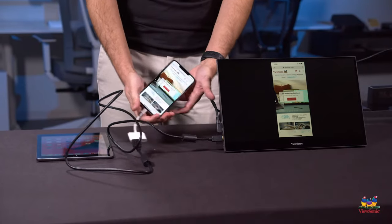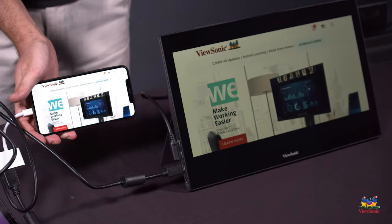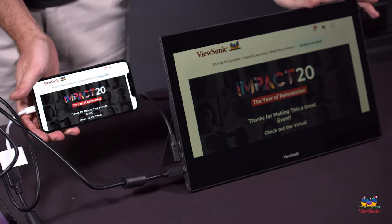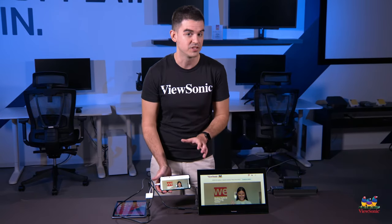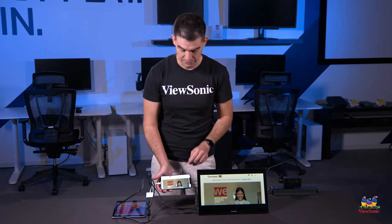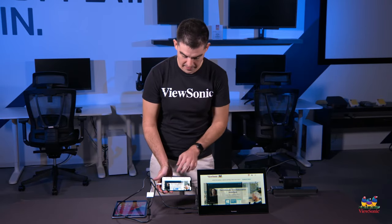If you go into your browser or any app that supports landscape and portrait view, turning the phone will fill up more of the portable display. It is important to note that because this is being carried over HDMI, none of the touch signals for the Apple product will work on this touch-capable portable display.